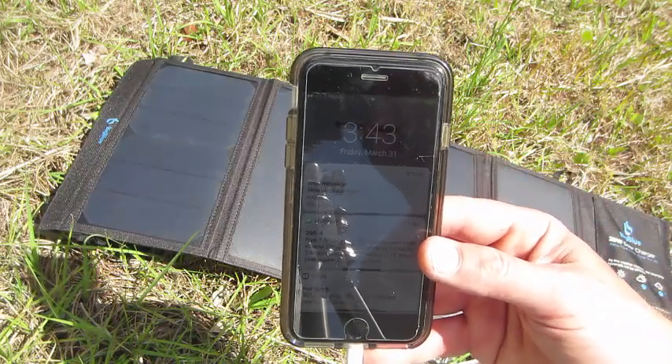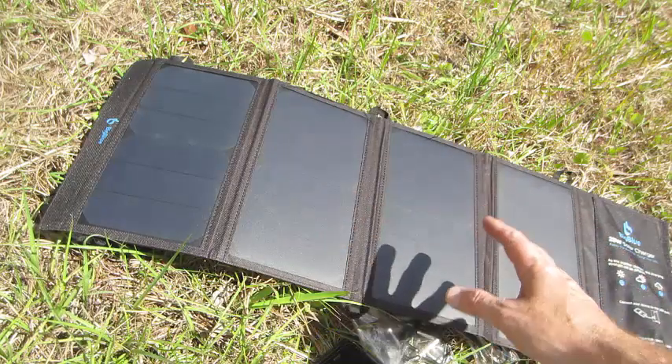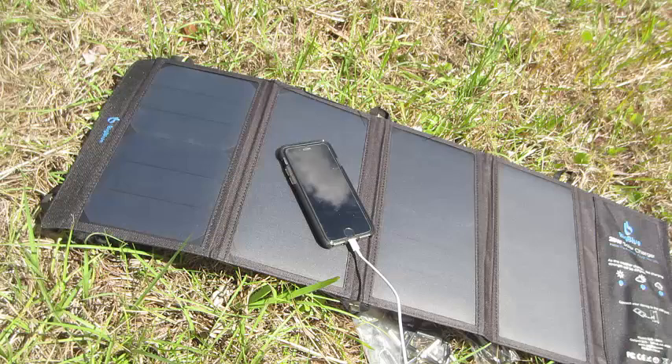This phone is already fully charged, but this is not the first time I've used it. This thing charges instantaneously — as soon as you have power from the sun. I'm in Florida, so I always have sun; there's no shortage of sun here. Plug in your phone and it's good.